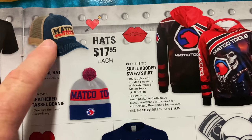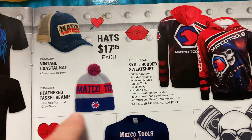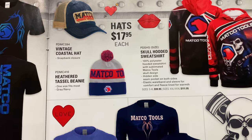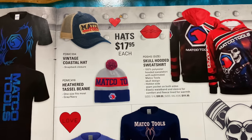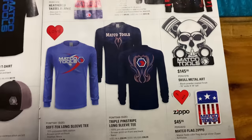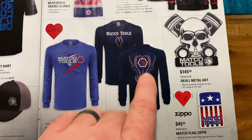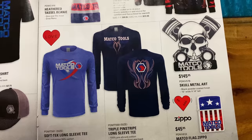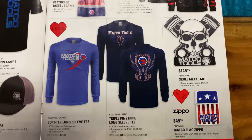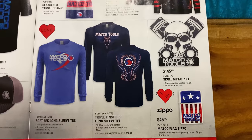This hat is by far my favorite Matco tools hat that I own — I absolutely love it, fits great. $17.95. You can also get a cool Matco tassel beanie — and if you're a New England Patriots fan, you need to have one of these. They also have a skull hooded sweatshirt for you guys that are into skulls. Some really cool Softek long-sleeve tees and the triple pinstripe shirts — these look really clean and classic, almost like something the Martin Brothers would do or Chip Foose. Skull metal art at $145.95 and a Matco Zippo for $45.95.